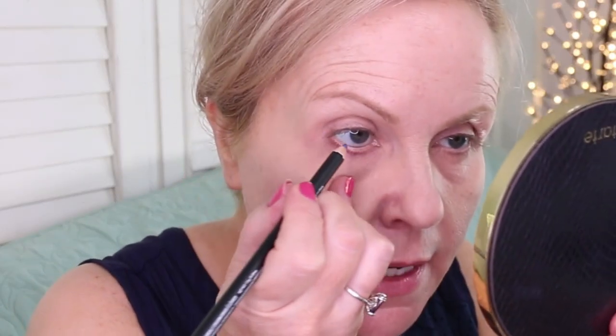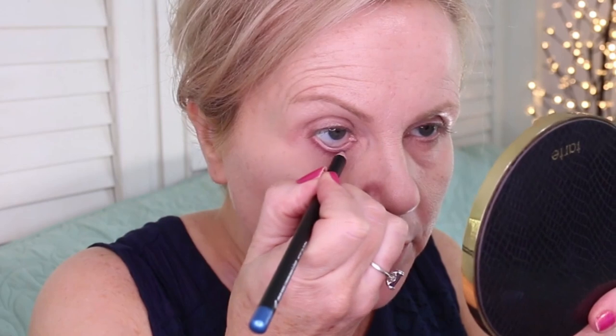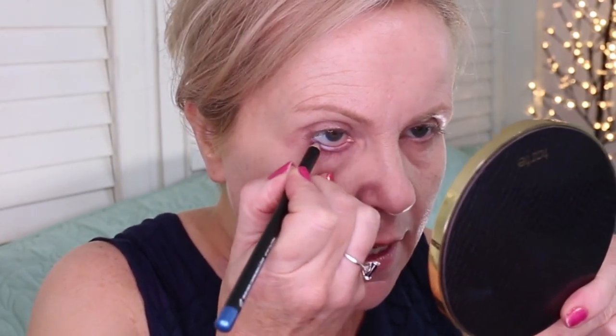The difference from my last look is I'm going to put this morphe pencil into my waterline. These are like five dollars and I'd never noticed them before. The color is called Harper — it's a beautiful cornflower blue, so it's light and not going to give me darkness in my waterline. It goes on fairly well and it's kind of bright and pretty.